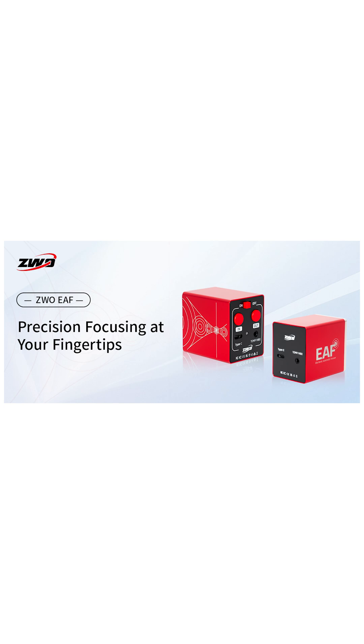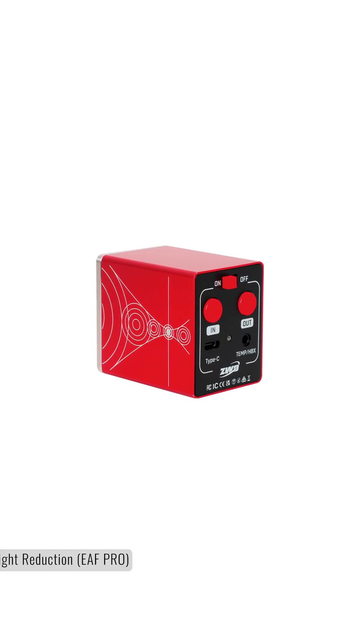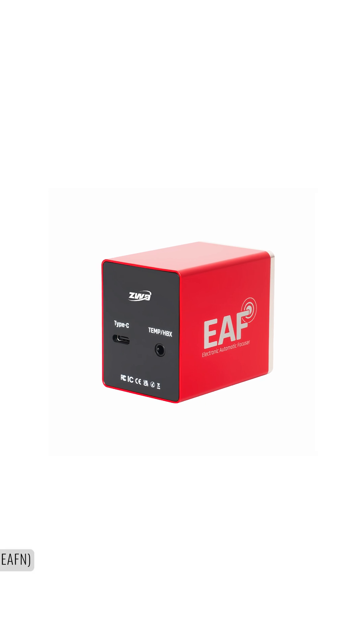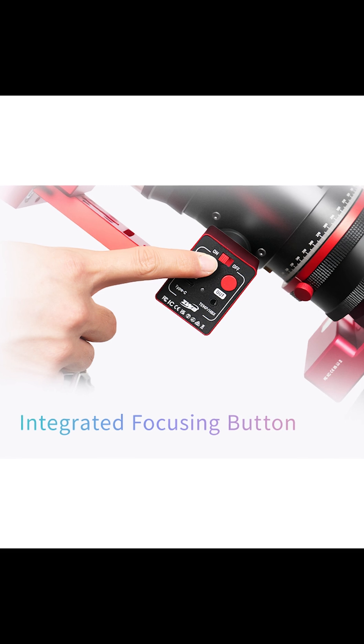Both models gain a bit more precision with a 1 to 128 gear reduction ratio, compared to the 1 to 120 of the previous model. Finally, these models come in slightly lighter, with the EAF-Pro reducing its overall weight by almost 7% and the EAF-N shedding about 22%. One change that is immediately apparent is the addition of manual adjustment buttons on the housing itself.